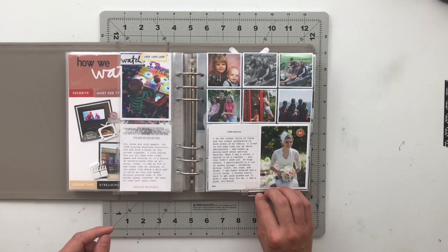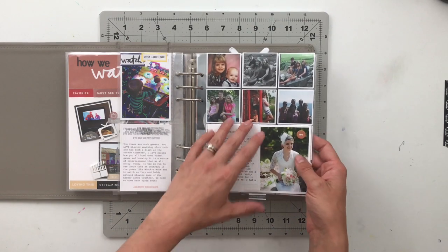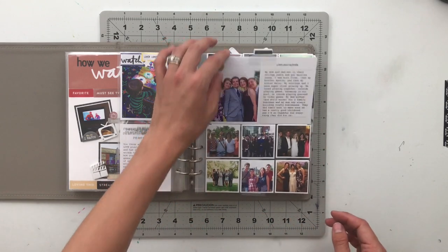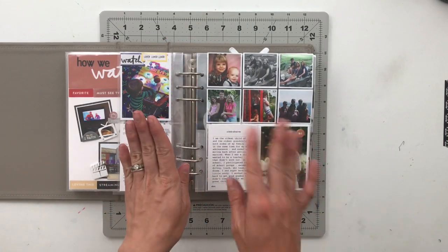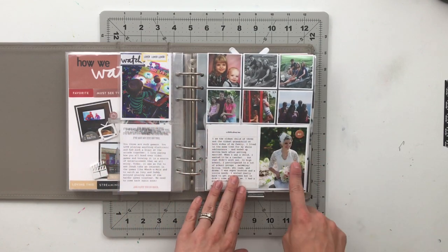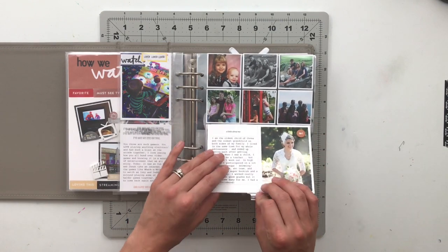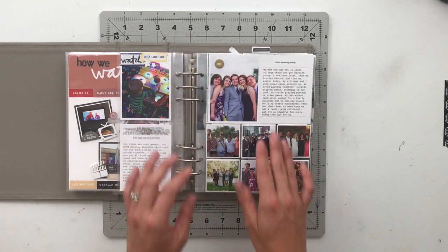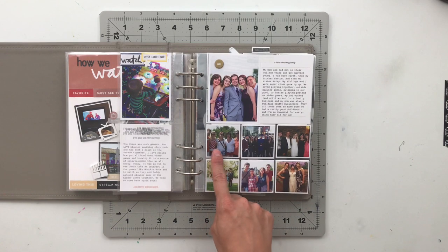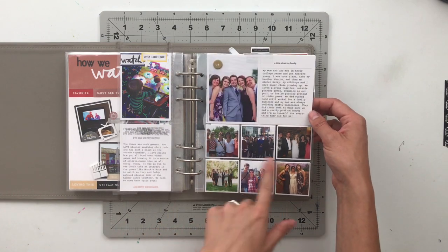For my next story, I told one about me and my family. I've got a two by two pocket going on both sides with a flip in the middle. A card said 'a little about me' and 'a little about my family' — I cut it in half. One half talks about me with pictures from when we were young, and when you flip it up there's a picture of my family with journaling and pictures of all of us as adults.